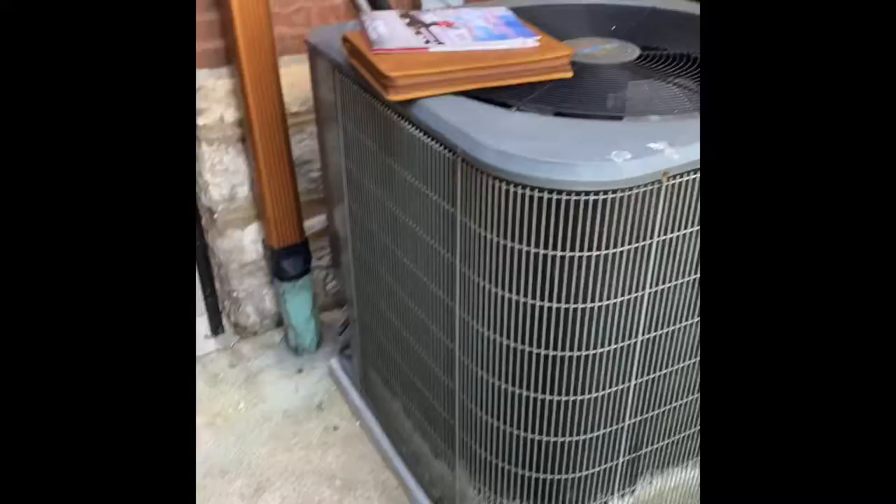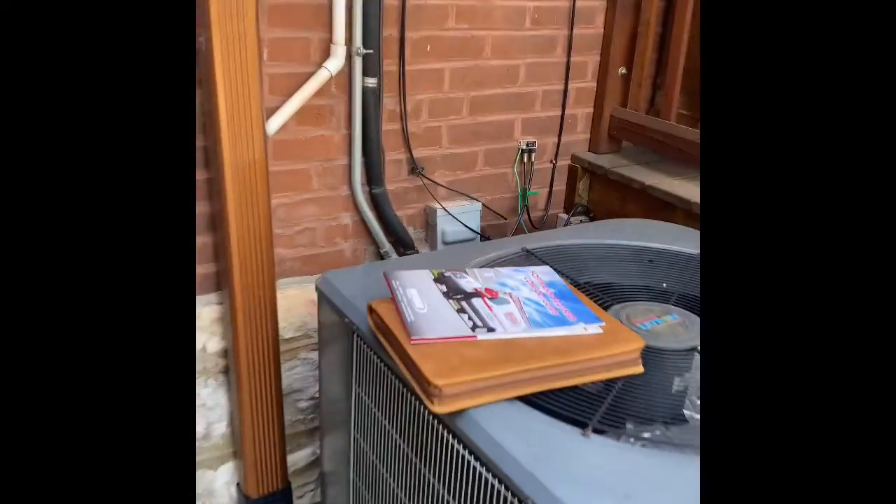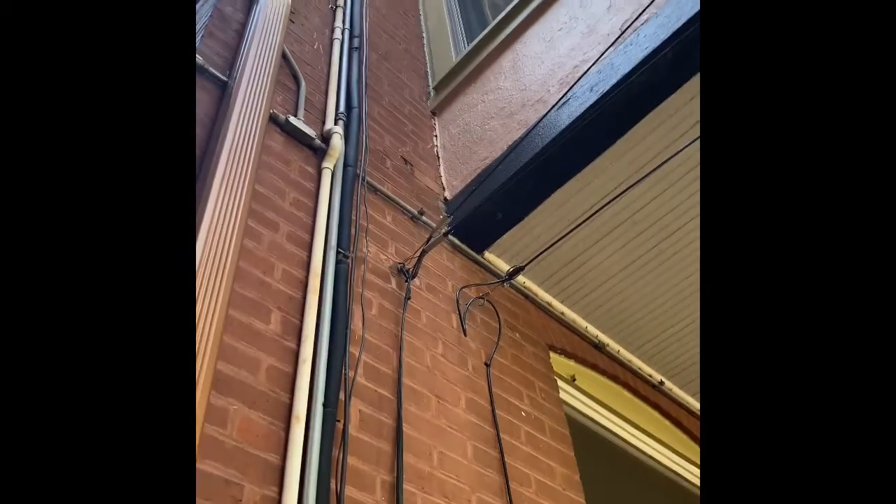Okay guys, here's my outdoor unit. We'll pull this unit up and set our unit down on top of a new pad. We'll do a new electrical shutoff box out here, fused properly to the system. Refrigerant lines look good — they just run up the wall there right alongside the drain line and the electrical for the air handler. We'll just flush and pressure test that.